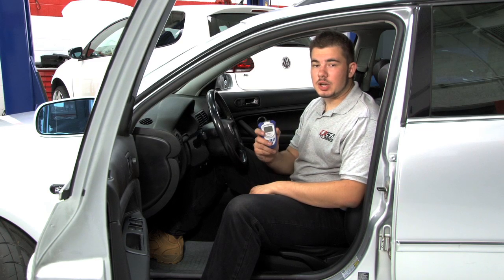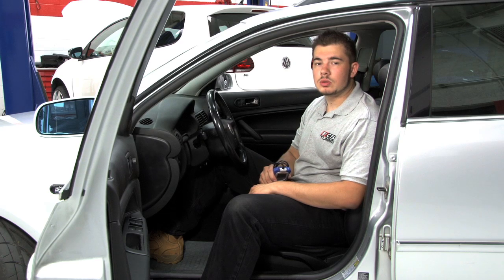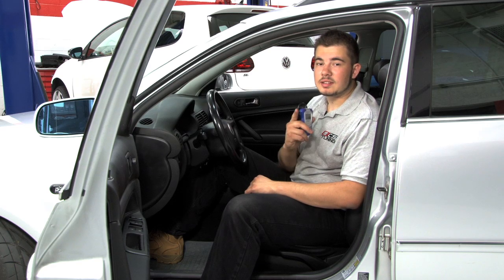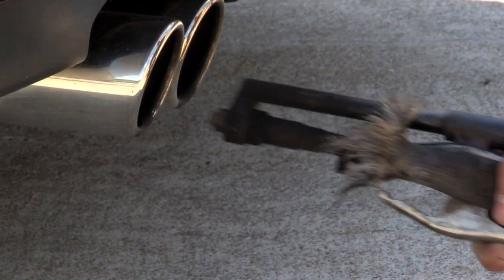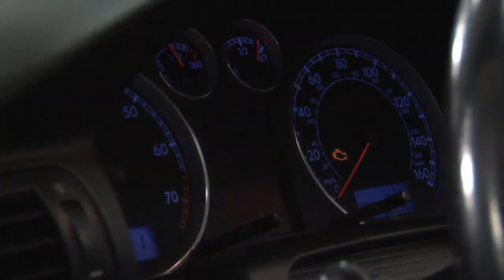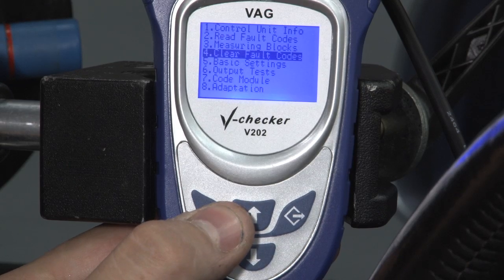One of the most useful features of the V-Checker is the ability to scan and clear codes from your vehicle's control module. This can be useful even if you don't work on your own vehicle, because knowing what's wrong before you take it to the mechanic can save you a lot of time and money. In some areas where smog tests are needed to pass emissions, a vehicle with the check engine light automatically fails even if the vehicle would otherwise pass. This scanner will allow you to turn off your check engine light once you've repaired the issue.